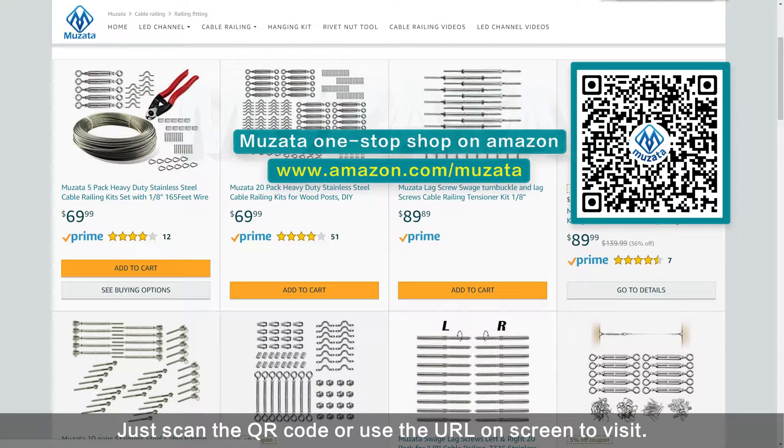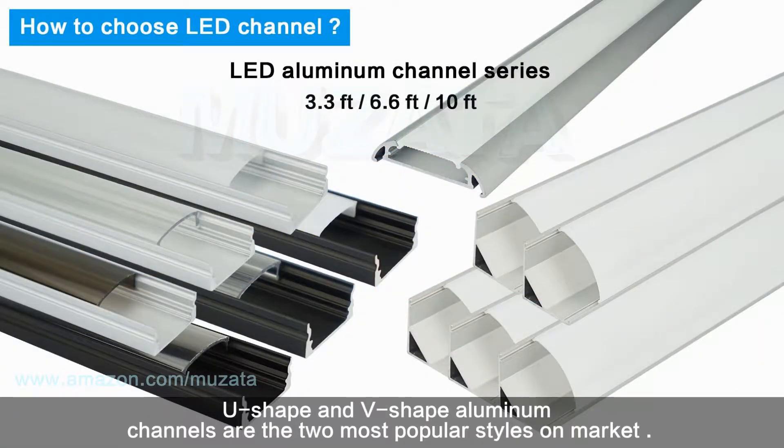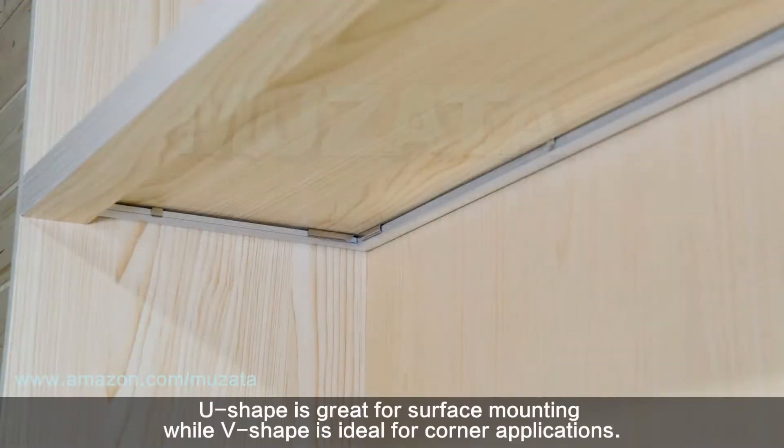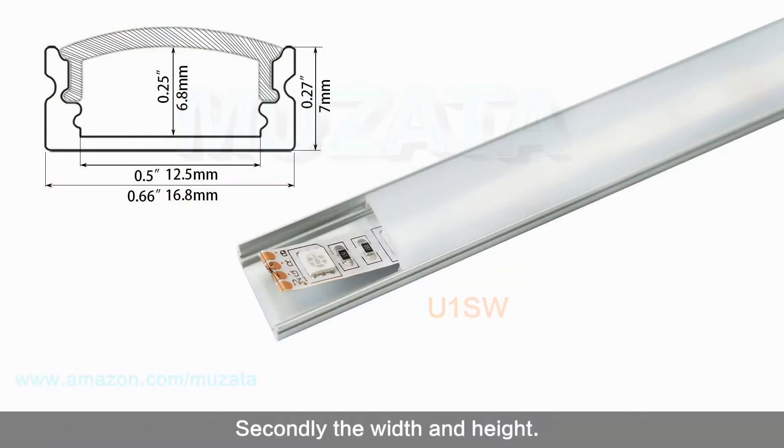Firstly, we need to decide the shape. U-shape and V-shape aluminum channels are the two most popular styles on the market. U-shape is great for surface mounting while V-shape is ideal for corner applications.